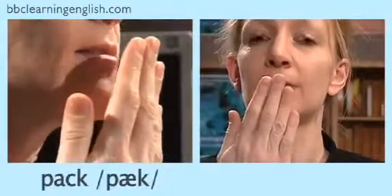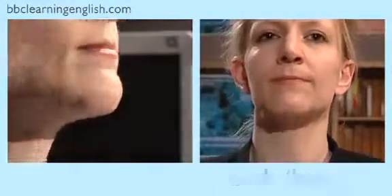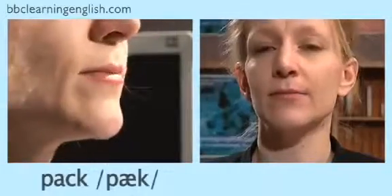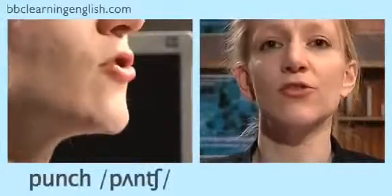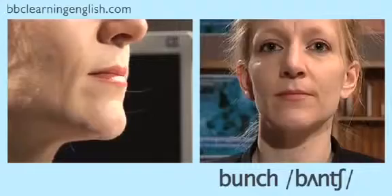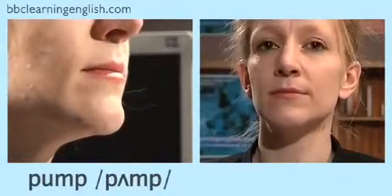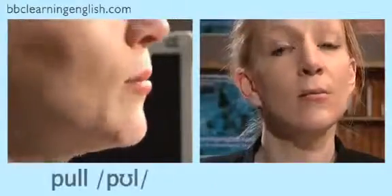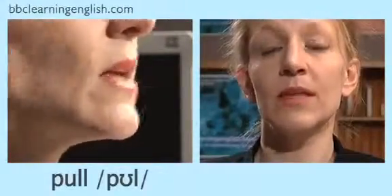Did you see the piece of paper moving? The big puff of air forces the paper to move, and you can feel that with your hand: pack/back. Now you try — listen and repeat after me: pack, back, punch, bump, pull, bull.